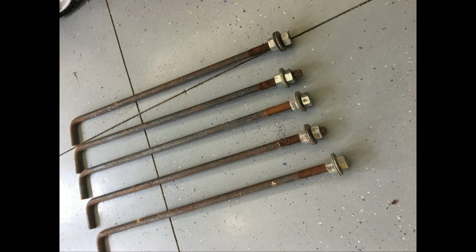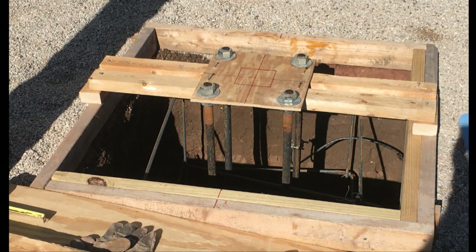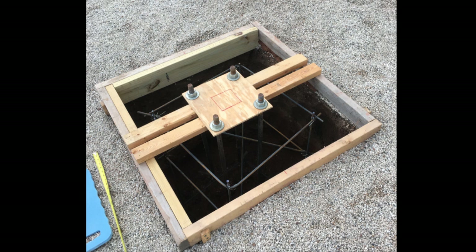To attach the base, we're going to use 4 J-rods. These are threaded at the top for the base, and the little hook at the bottom is what keeps them from pulling out of the concrete. I used a piece of plywood as a way to space them together, and this will go at the very top of our form, hanging in the center of the hole. We also wired one of the rods to the earth for our ground. We are just about ready to pour.